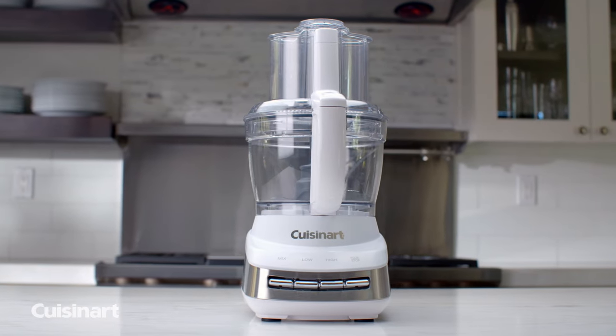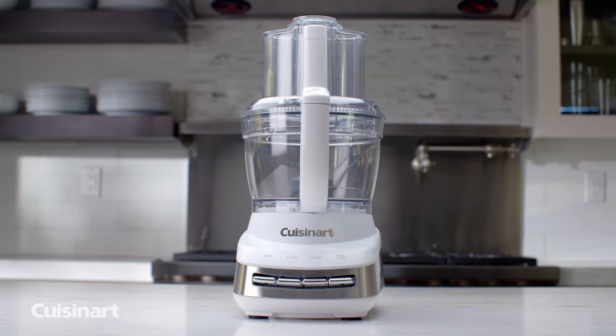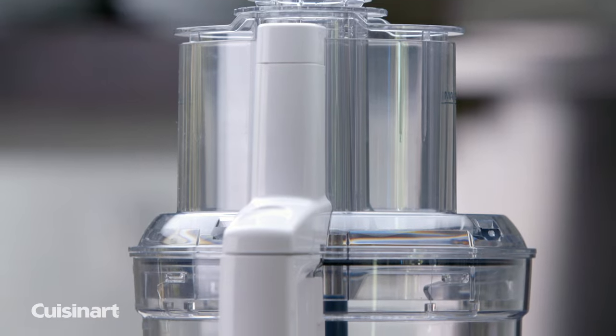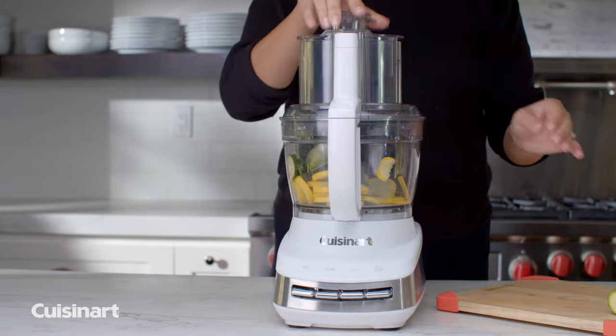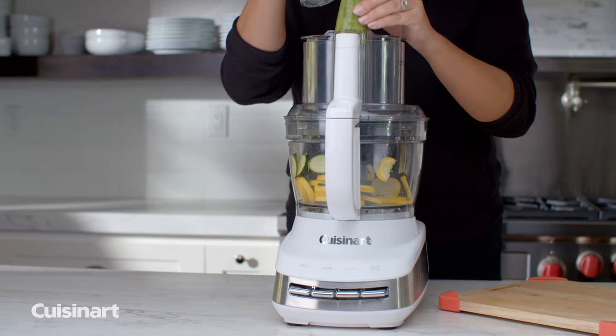The Cuisinart Core Custom 13-Cup Food Processor combines versatility, power, and exceptional performance with every use. Chop, puree, shred, slice, and more as this food processor masters any cooking prep function.